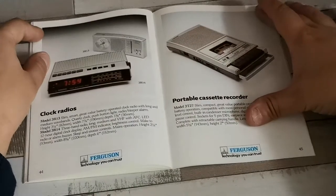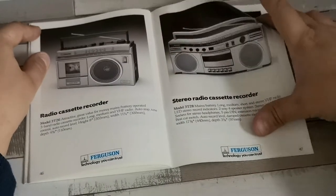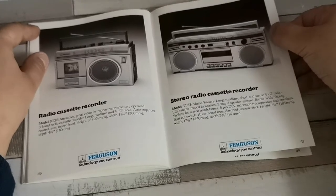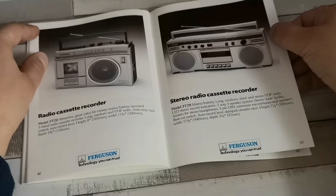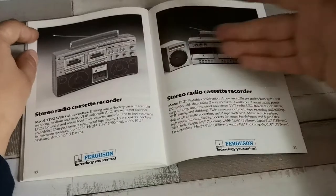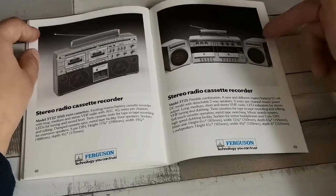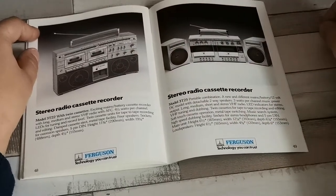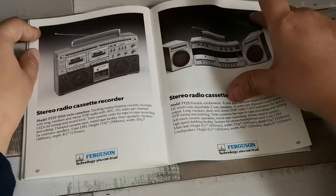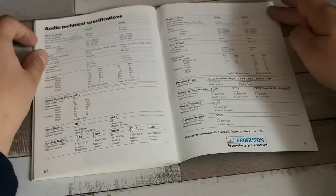Still available with a range of portable cassette recorders, clock radios, and portable cassette players. Nothing much has changed — all the same models are available. For example, this one, the model 25, is now shown with the speakers detached to show that you can detach them. The specifications are also pretty much the same as the brochure from earlier in 1984.